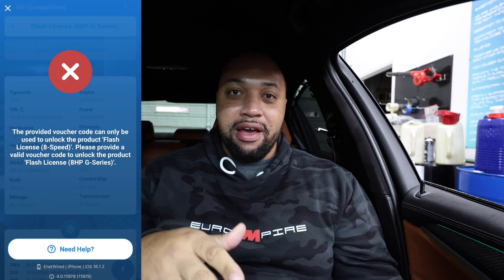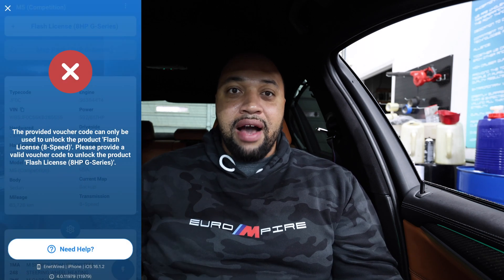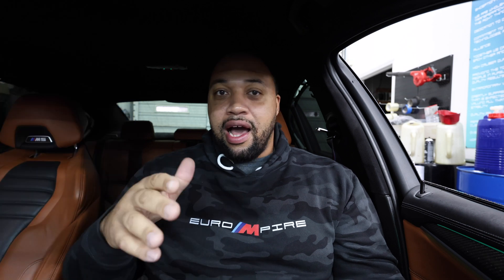Another thing I ran into — because my car is an F90, I chose the regular eight-speed transmission when I was choosing my flash options and buying a license. They actually consider the F90 still a G series, because anything from 2017 on is considered G series for them, even though my car has an F90 chassis designation. So if you have an F90 M5, you have to choose G series, not the regular eight-speed. These are just things I went through and want to share so you don't make the same mistakes I did.